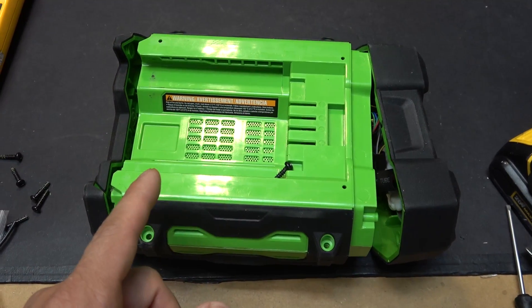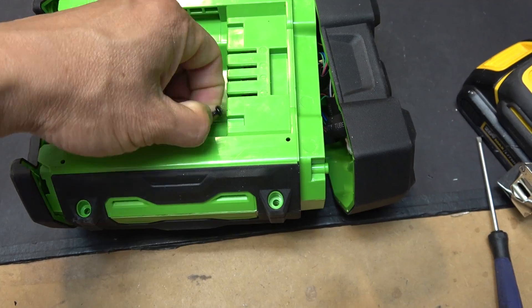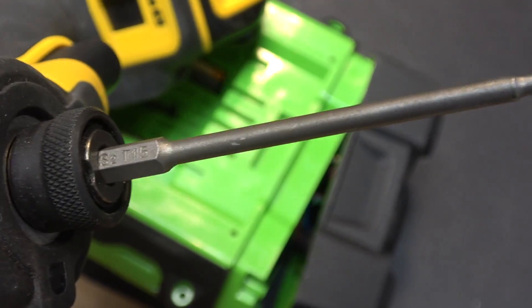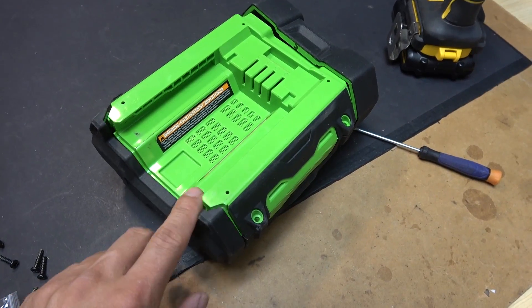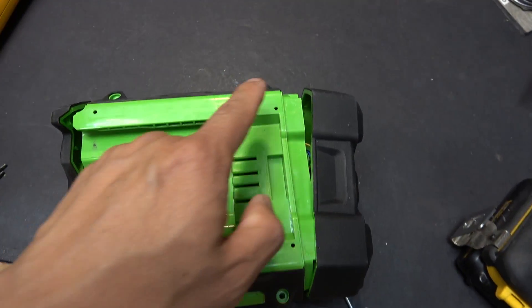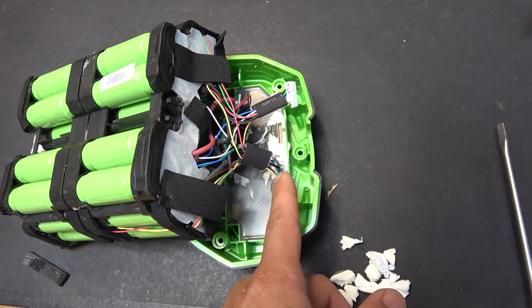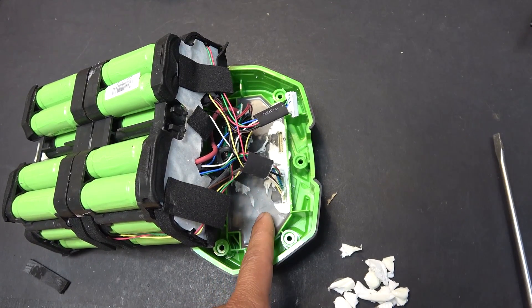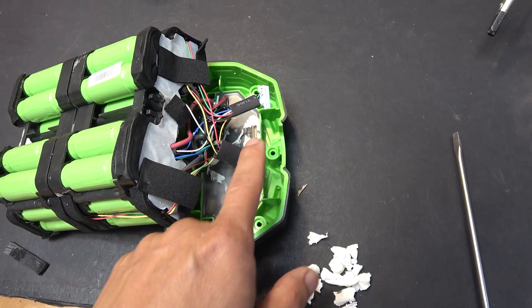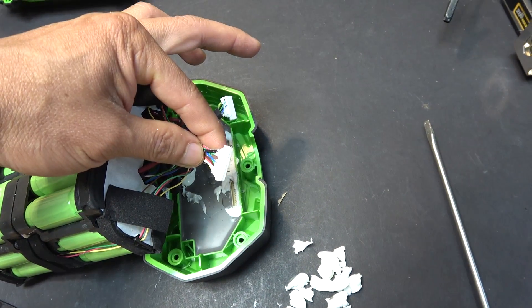To remove the plastic case there are 14 T15 security screws — these screws have a pin right in the center, so you need a T15 security torx bit. There are five screws on this side, five screws on the other side, and four screws on the bottom. Inside, the two main connectors going from the battery to the controller are covered with silicone, so I have to pry off all the silicone to disconnect them.